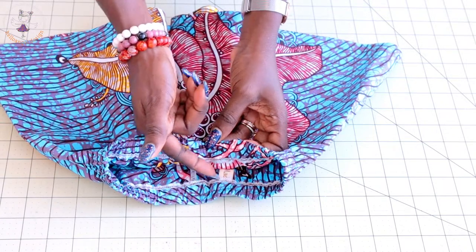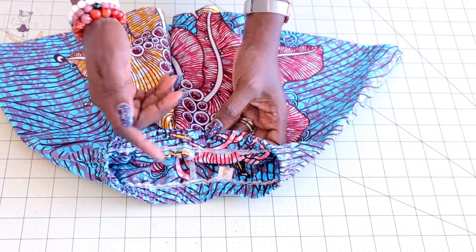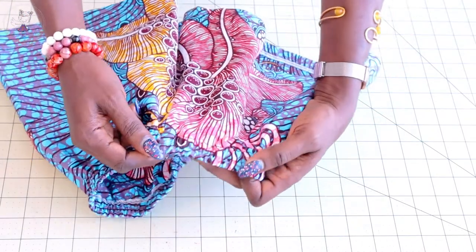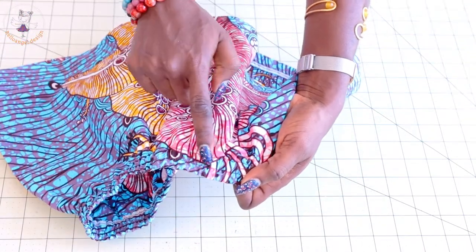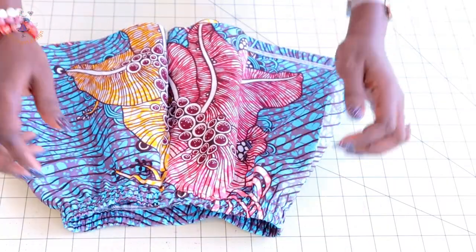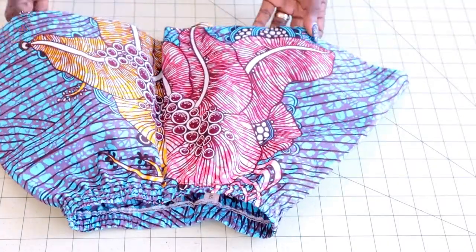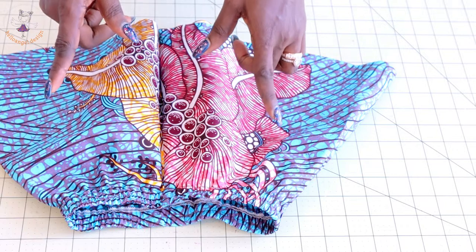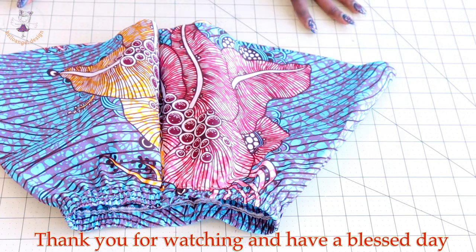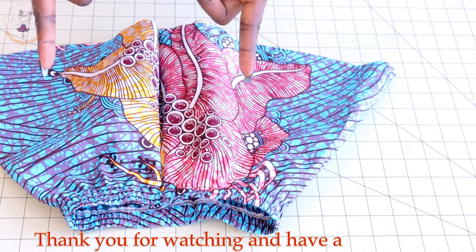Push your elastic inside and top stitch the open gap closed. If you have a label you can add it; if not, just close the gap. Give it one more top stitch around the waistline. This is the final look of our flat short pants — an easy step-by-step tutorial. Thank you all so much for watching, and have a blessed day — bye!